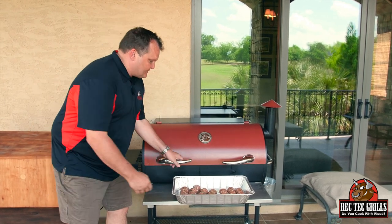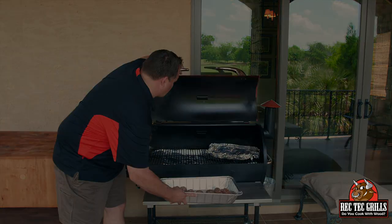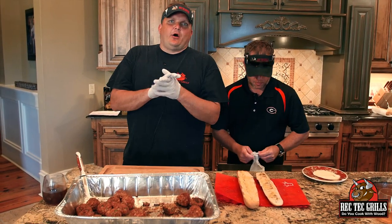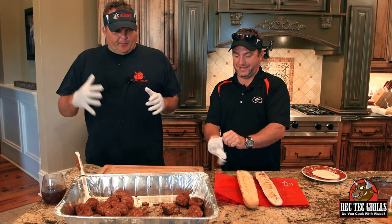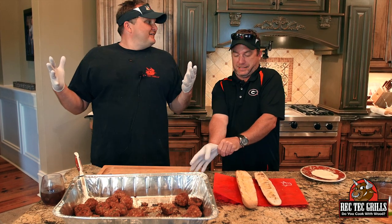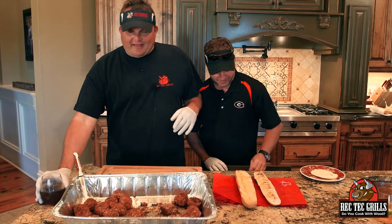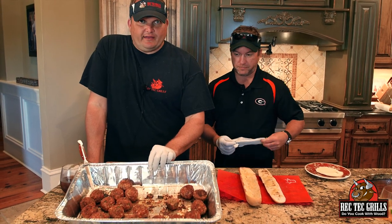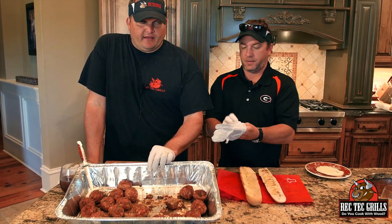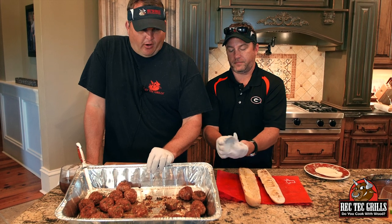The meatballs are done! We accidentally got in the pool and went swimming for an hour — that's the Rec Tec lifestyle. Made a cocktail, got in the pool, because you can do that with the Rec Tec. These guys are gorgeous and we've already eaten about five of them. They're unbelievable — amazing product.